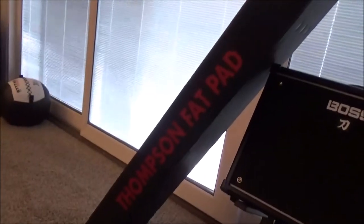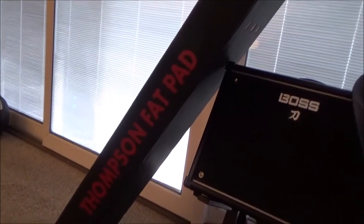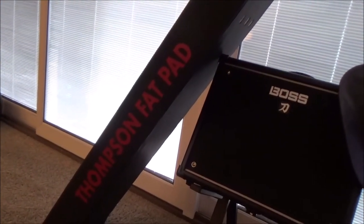Hello everybody, got a new toy and this is going to be a how-to video on how to install a Thompson Fat Pad on a bench that's not a Rogue bench. So this is what the Thompson Fat Pad looks like — it's fat and it's a pad. It has typical understated Rogue-type branding on it. It comes with these holes standard on it, so I'm going to flip it on its tummy here.